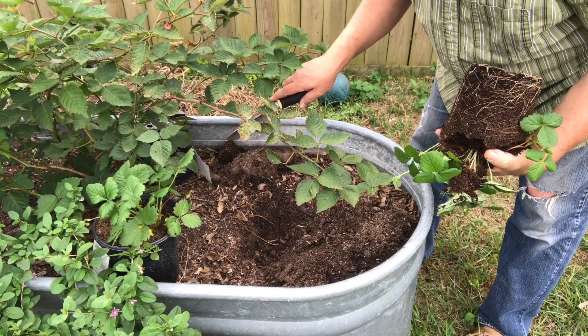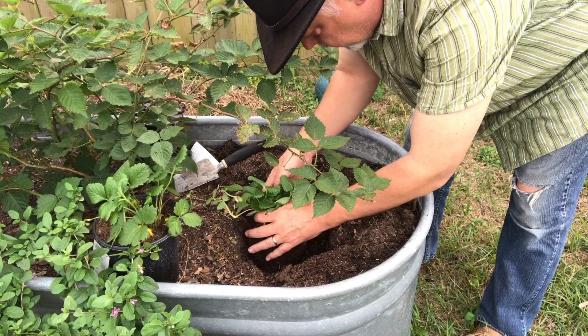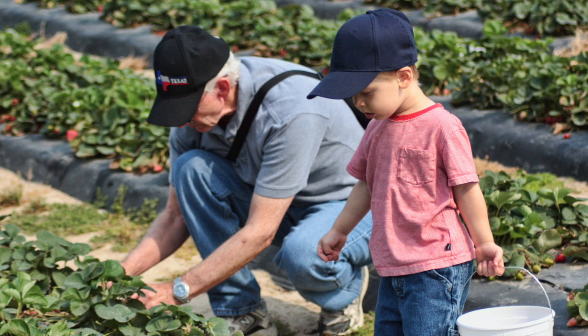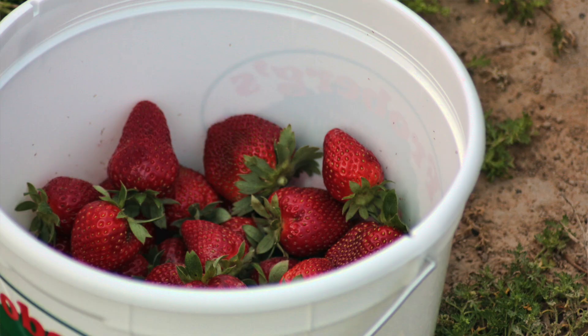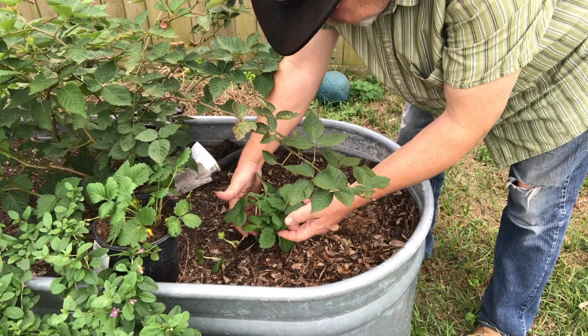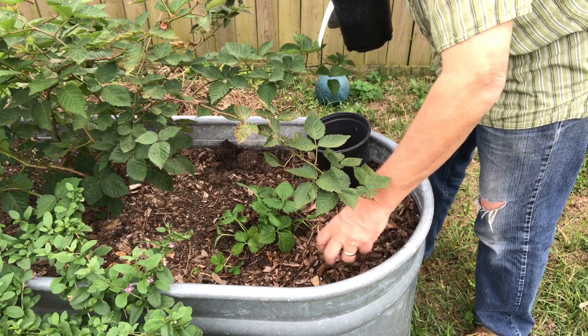It's kind of a sandy soil, so this ought to be ideal for the strawberry plants. Fresh strawberries are hard to beat, but when you buy them at the store they're so expensive — and even when you go to the farm and get a couple of buckets, it's still expensive. So I'm going to put a few plants in here and see what they do. I've got another space where I could put some strawberries — the bed we just emptied of sweet potatoes.